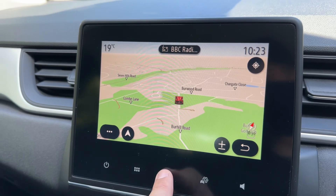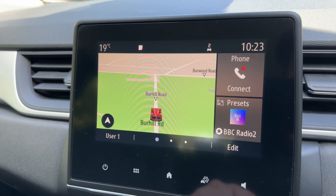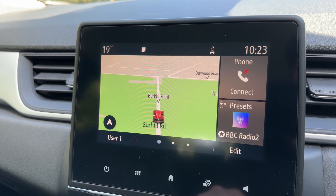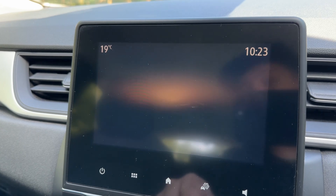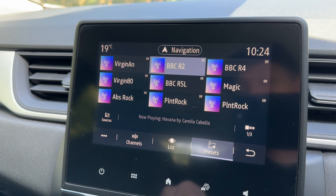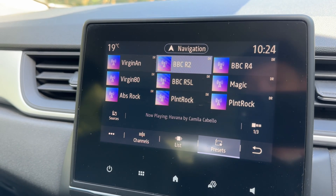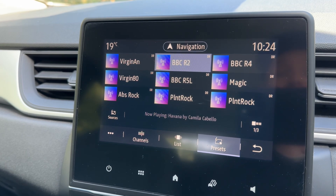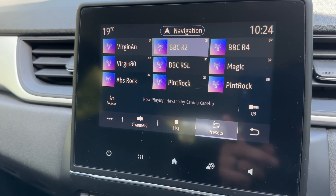As you can see we have satellite navigation available on the touchscreen. We've done a video showing how this sat nav works which you can find on our website and YouTube channel. You can pair your phone and once you've done so you can make and receive phone calls, stream your music wirelessly via Bluetooth audio, as well as listen to the radio. There are also two USB inputs and an auxiliary input, so there are loads of ways to listen to your music in this car.